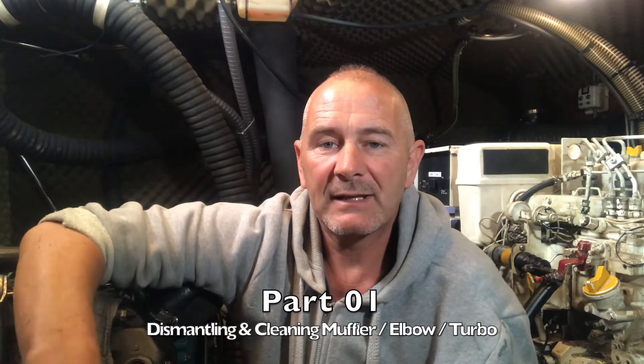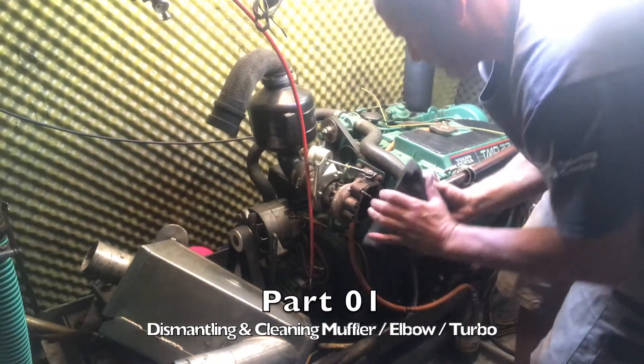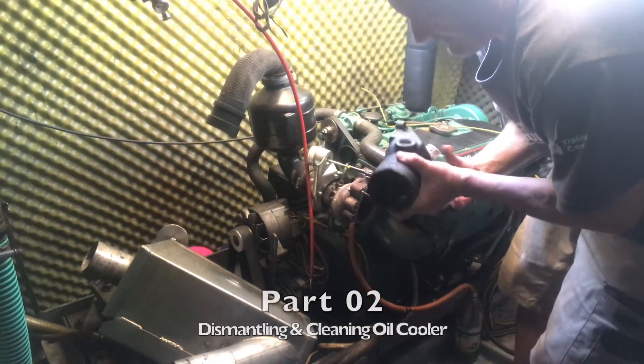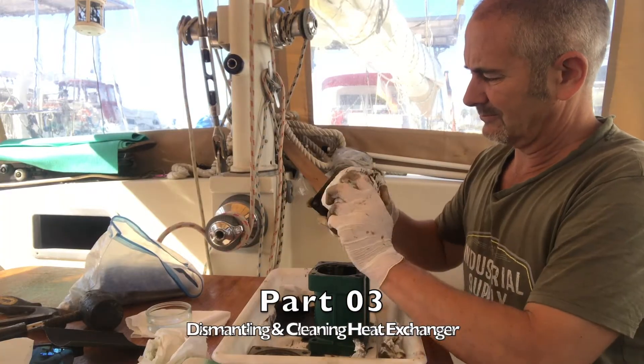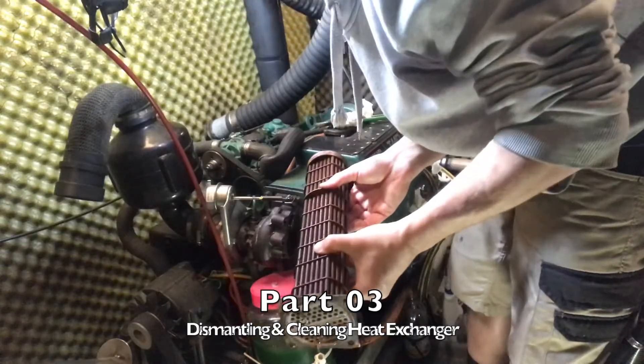Part one is dismantling and cleaning the muffler, the elbow and the turbo. Part two will be dismantling and cleaning the oil cooler, and part three will be dismantling and cleaning the heat exchanger.